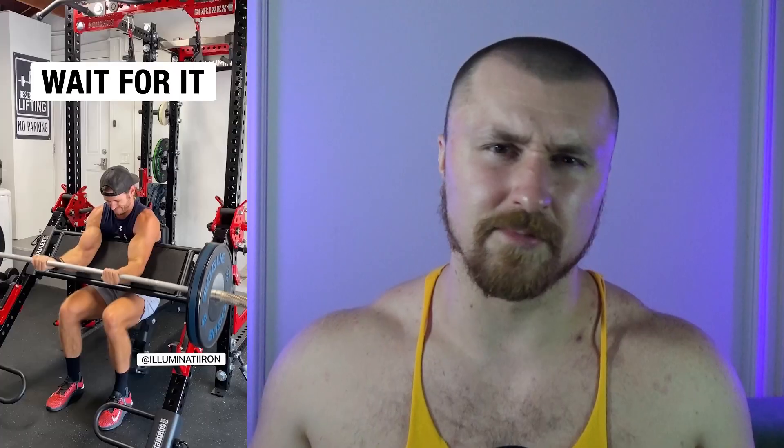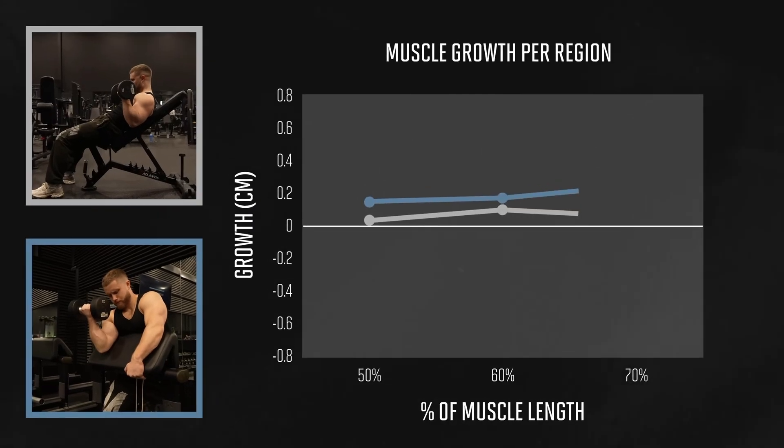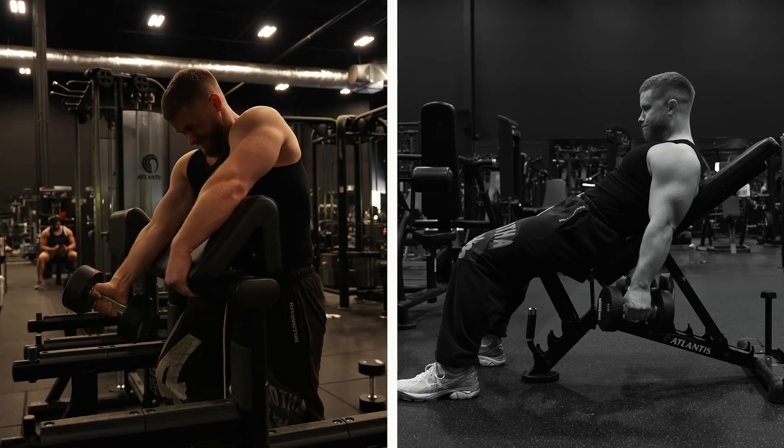Jeff says the preacher curl definitely belongs in S tier. But here are a couple of thoughts about preacher curls' risk-reward ratio — we've seen plenty of videos where injuries happened during preacher curls. If you think you can build a bigger bicep with preacher curls rather than standing barbell curls, think about whether it's worth it. Jeff also says the machine preacher curl has the added benefit of being 'locked in' — but isn't your body being forced to move in a very specific unnatural trajectory that you can't even slightly adjust?